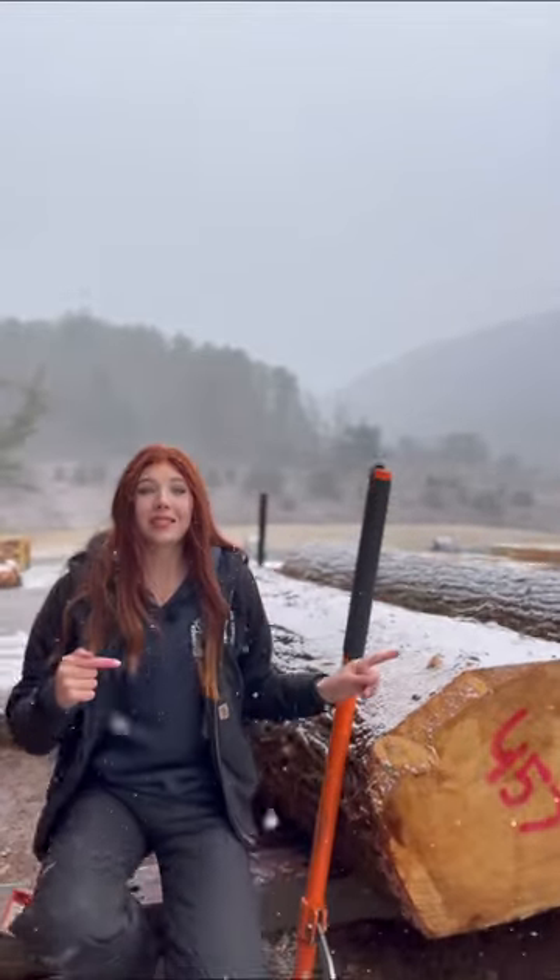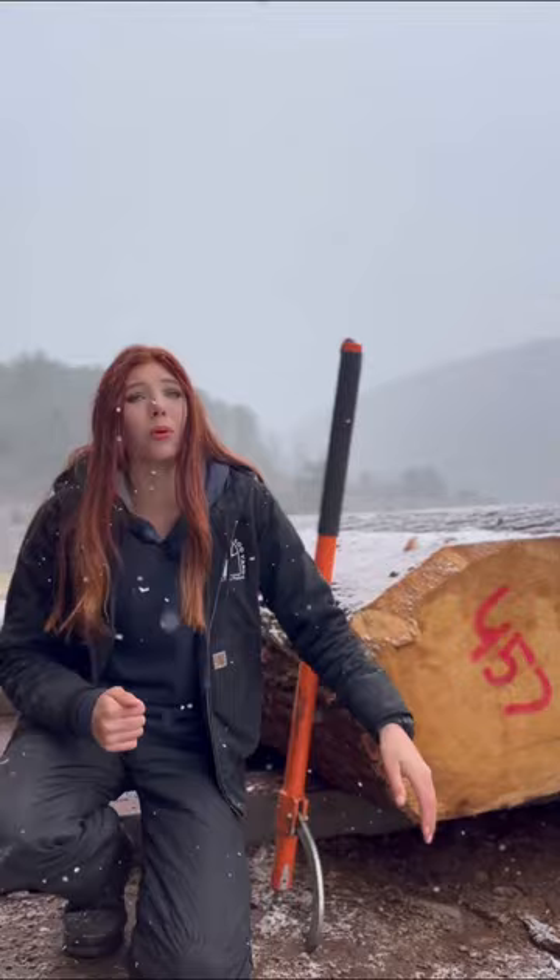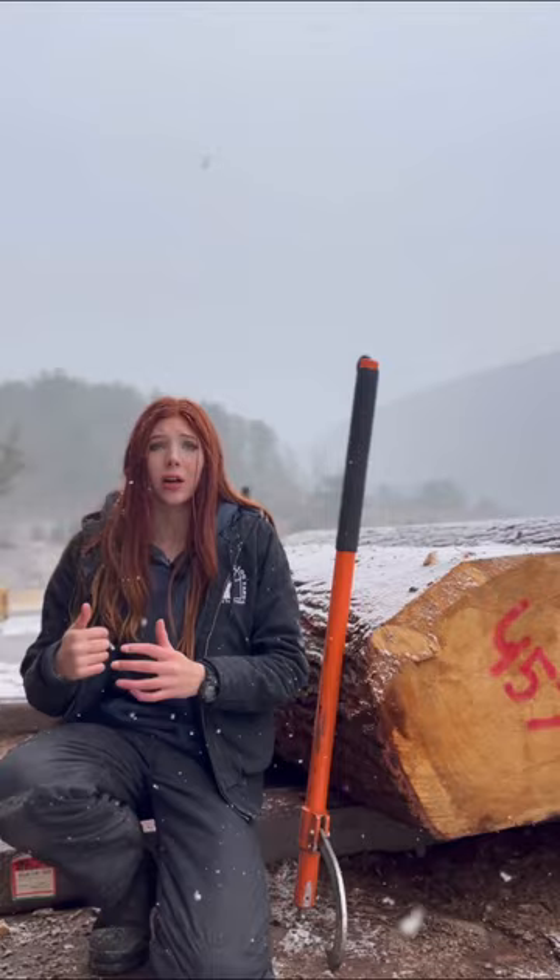This is the next log up on the deck for us today, and man, this is just a massive log. We did calculate it at 457 board feet, but we did also mark it down because it has some severe shake that you can actually see on the other end. We're gonna roll this sucker on and see if we can even fit it on the mill.